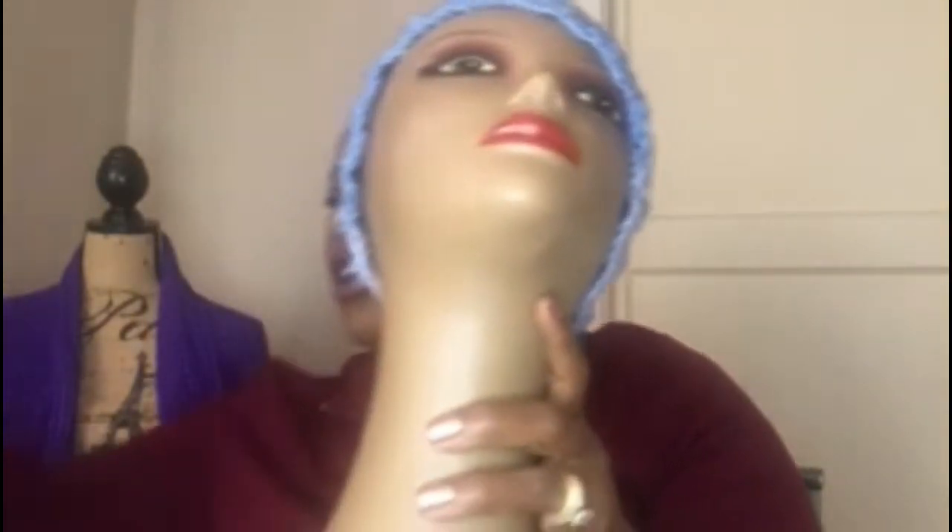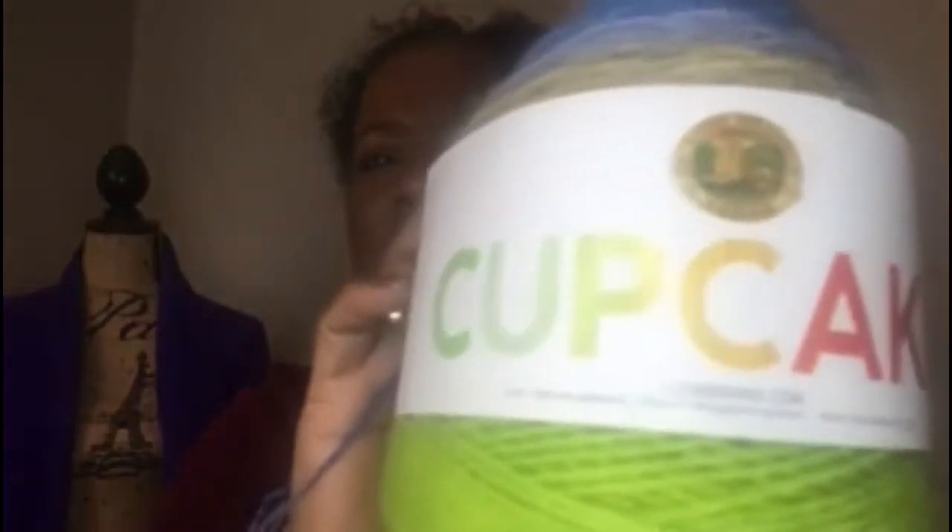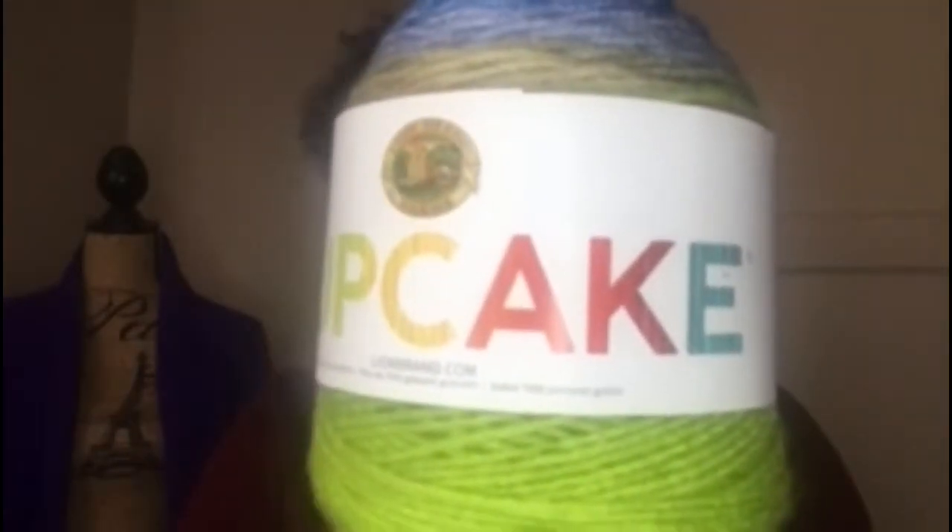This is a slouchy beanie, and I also made a cowl with the same yarn — I call it a sleeve cowl because you just pull it over. I started making a pocket shawl with this yarn called Cupcake, which I believe I got from Michael's. The colorway is Moody Blue and it's a three-weight yarn. It started fine but toward the center it turned into almost a thread weight, so there was no way I could make a shawl with it.